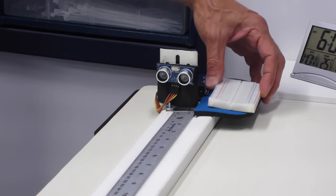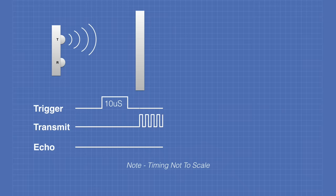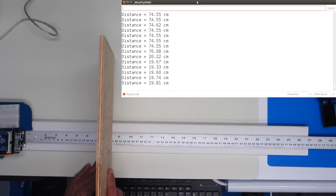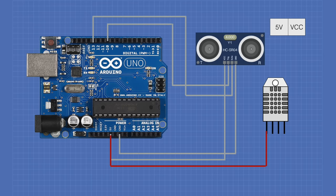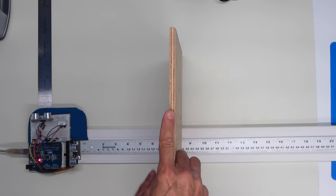Today in the workshop, we'll be looking at an essential robotics component, the HC-SR04 ultrasonic sensor. After we find out how it works, we'll hook it up to an Arduino and put it through its paces on the workbench. We'll look at a couple of different ways you can code for this versatile device, and we'll even add an additional component to our circuit to make our results far more accurate. So grab your sensors and welcome to the workshop.